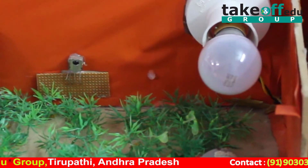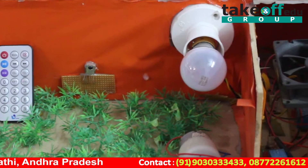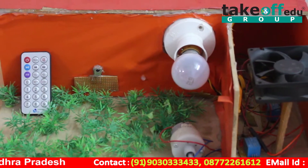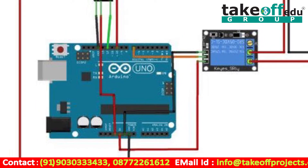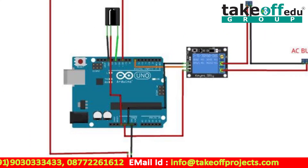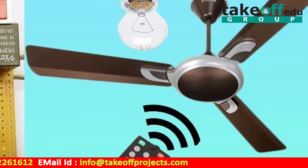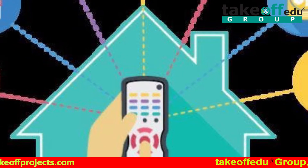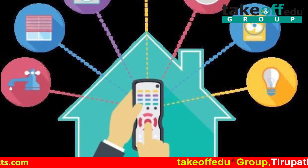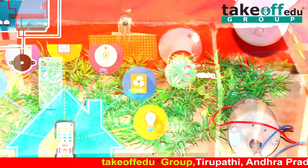Let's see the output section. This project consists of an IR transmitter and receiver. The user gives commands through the remote, which acts as a transmitter. The receiver section is connected to the microcontroller. The TSOP 1738 is the IR receiver. When we send a command through the transmitter, it receives the signal, decodes it, and sends it to the microcontroller.